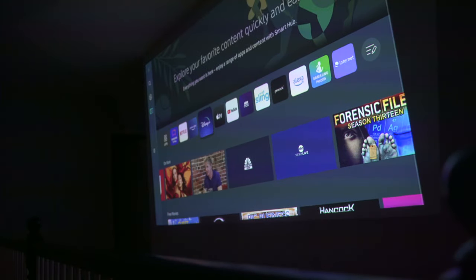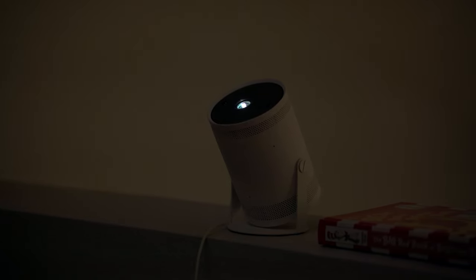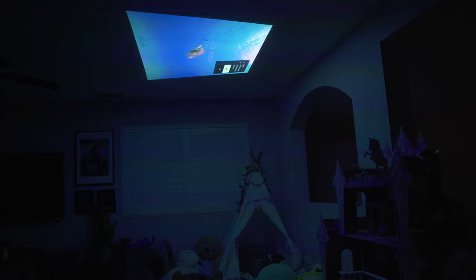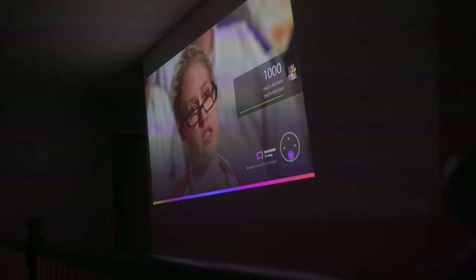What I don't like is that it also comes preloaded with Samsung's TV Plus app that felt more like an annoying pop-up on a website. Seriously, every single time I power up the projector, a promotion of Gordon Ramsay's Hell's Kitchen starts automatically playing. The remedy for this is removing the app, which I did.